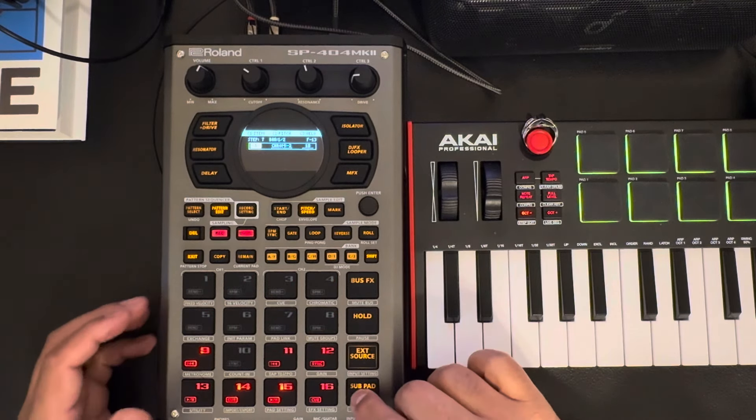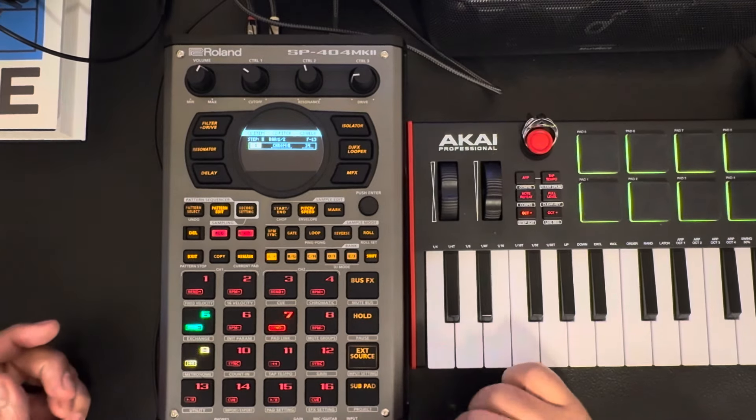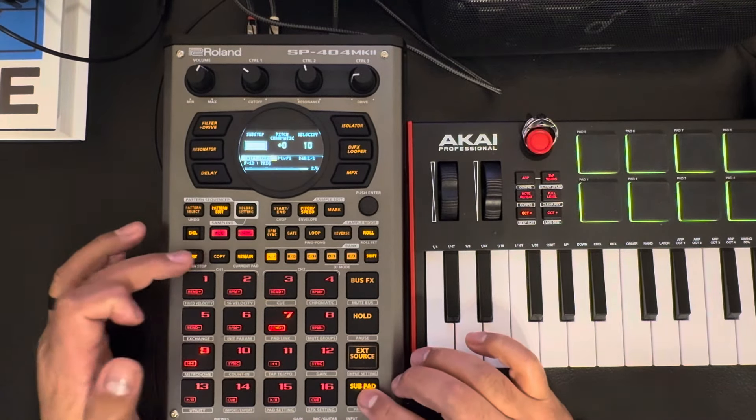Again it looks like maybe you don't have to come out — let's click there, see if it takes me. That would be a negative; you do have to come out. Okay, never mind.